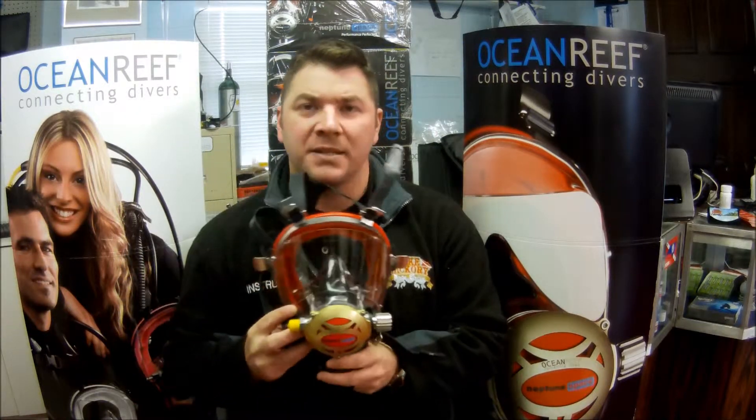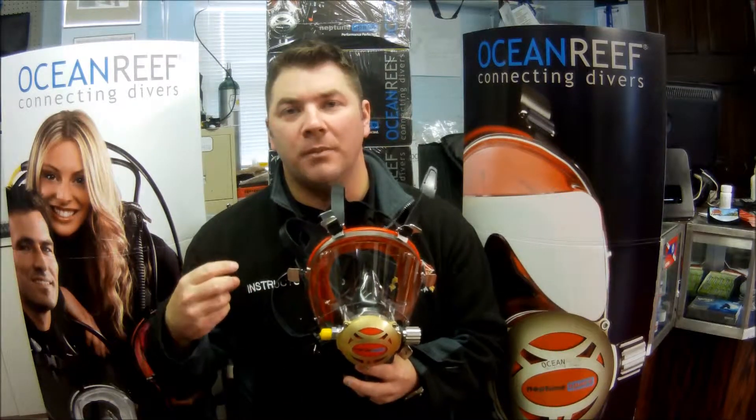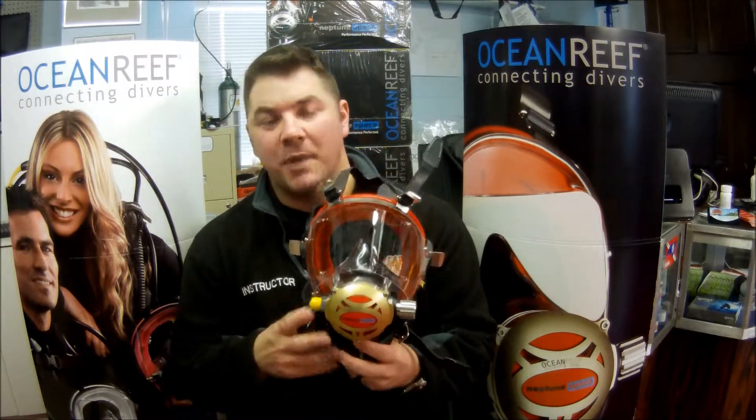The Iron Mask is designed for any type of contaminated waters, whether you're a commercial diver or maybe you're a public safety diver. All our public safety divers here in the area — this is what they're diving: the Iron Mask by Ocean Reef.